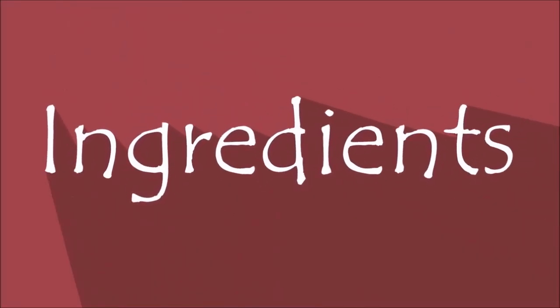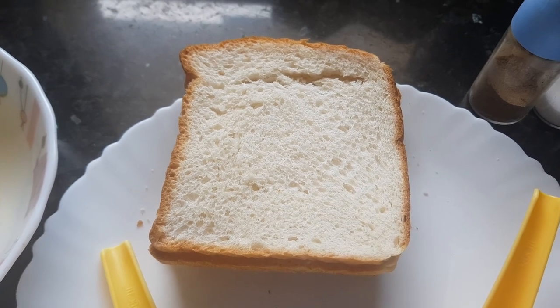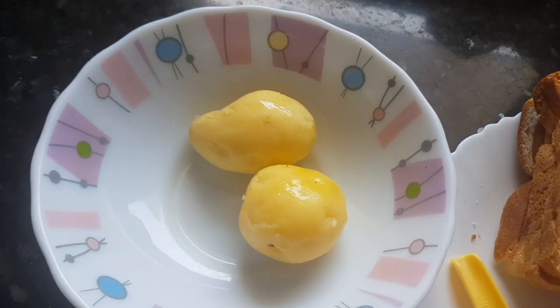Hello and welcome to the world of recipes. I am Vaishali. Today I am going to show you an easy and quick breakfast recipe — potato sandwich. Let's see the ingredients for making sandwiches. We need four slices of bread and two small potatoes, boiled.